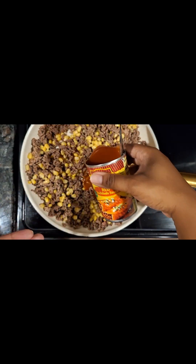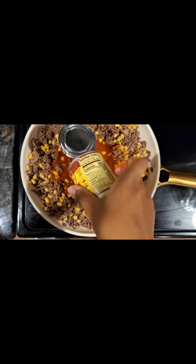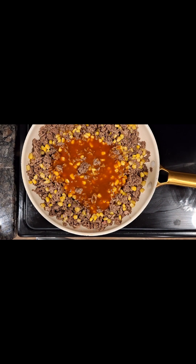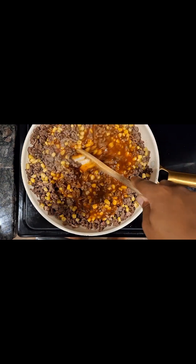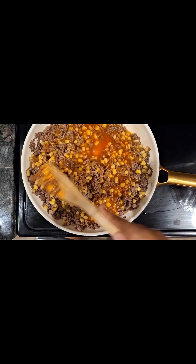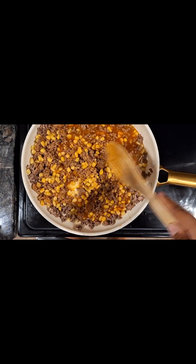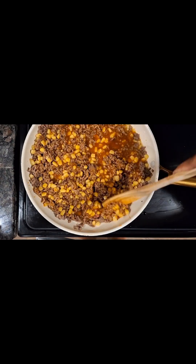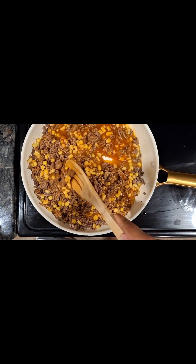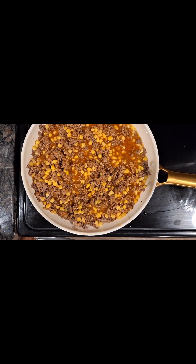I do prefer to use the Old El Paso, but again you can get the store version. I am using mild and it is the red sauce — you have to be careful because they do have a green one. We don't want super spicy because kids are eating this in my household and they don't like a lot of spice. They can handle a little bit, but not a lot. So I'm adding in the mild. I'm then going to go ahead and cook this down, make sure it's thoroughly incorporated and everything is heated up.